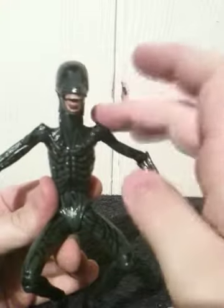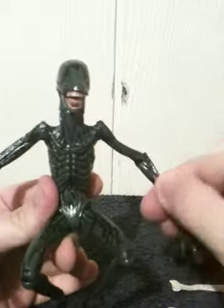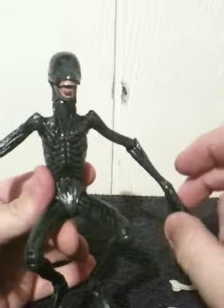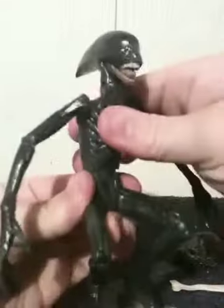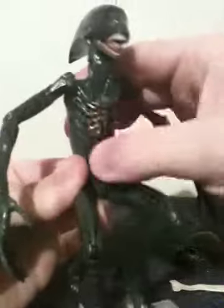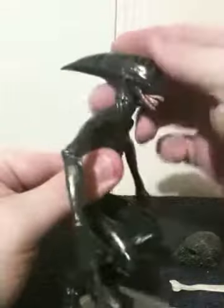There's a ball hinge for the elbows, there is a swivel for the lower arms, and there's a swivel for each wrist. The legs have the same articulation as the arms. There is a ball joint for the midsection right here, and the head itself is also on a ball joint.